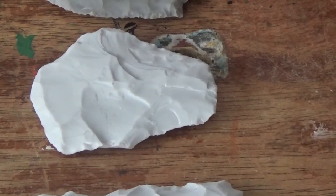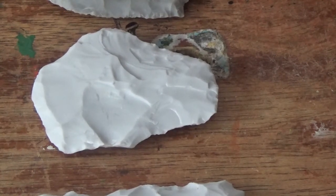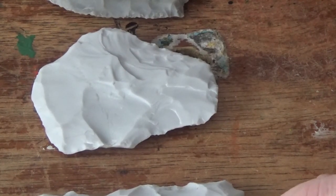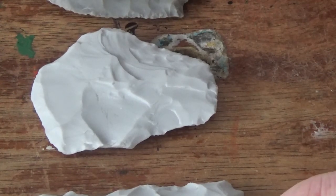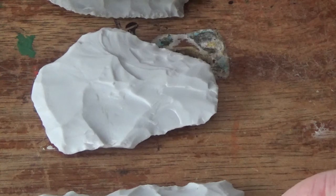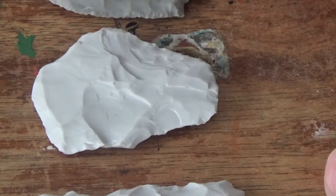Hello, welcome to Paleo Green Bird. This is Green Bird, and today's video is going to be another one on flint knapping. I'm not going to do any knapping, but we're going to talk a little bit about hinges and steps, which all of us get. As you get more experienced, you tend to get less of them, but I'm still at the point in my experience level where I do get them frequently, so I figured I'd share a little bit about it.